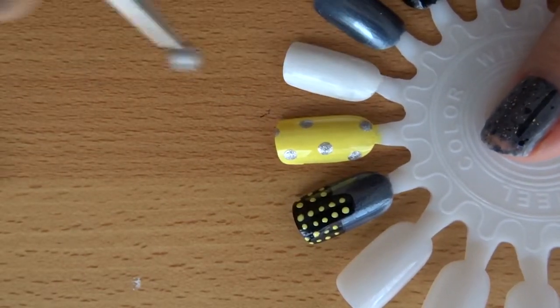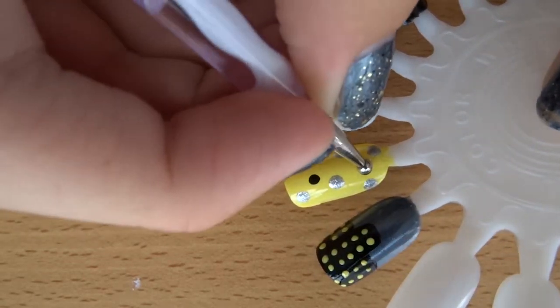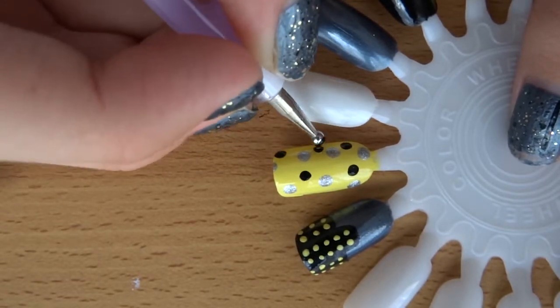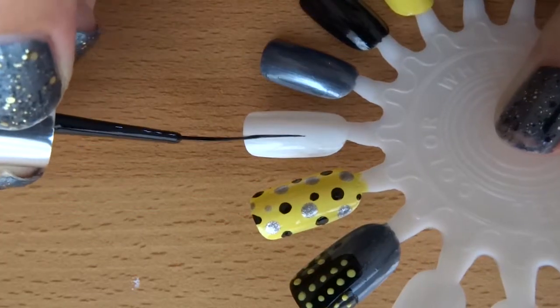For the next nail, just start off with two coats of the same yellow polish, then simply create large silver dots sparingly all over the nail and fill in the gaps with some large black dots. Just make sure you don't overcrowd the nail with dots because it kind of takes away the simple laid-back effect of the nail design.